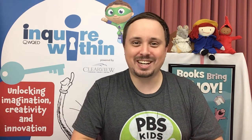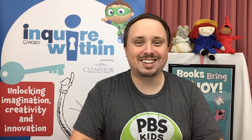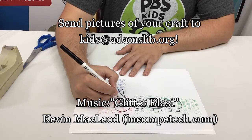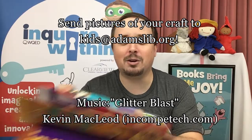Friends, we have had so much Inquire Within fun today, and it all wouldn't be possible without our friends from Clearview Federal Credit Union and WQED — we want to give them a big, big thank you. If you participated in today's challenges or made your own bubble art, definitely send pictures of your projects to us at kidsatadamslib.org. Don't forget to follow the library on Facebook, Twitter, Instagram, and YouTube for updates about further awesome Inquire Within programs and other things we're doing here at the library. I hope you had fun, and see everybody next time!